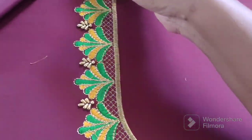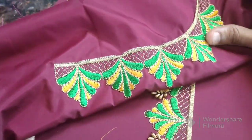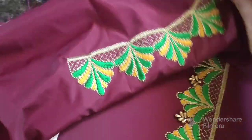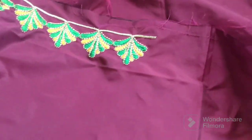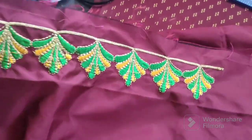Look at the front neck. Would you call this as a front neck? Only one side is also recorded.